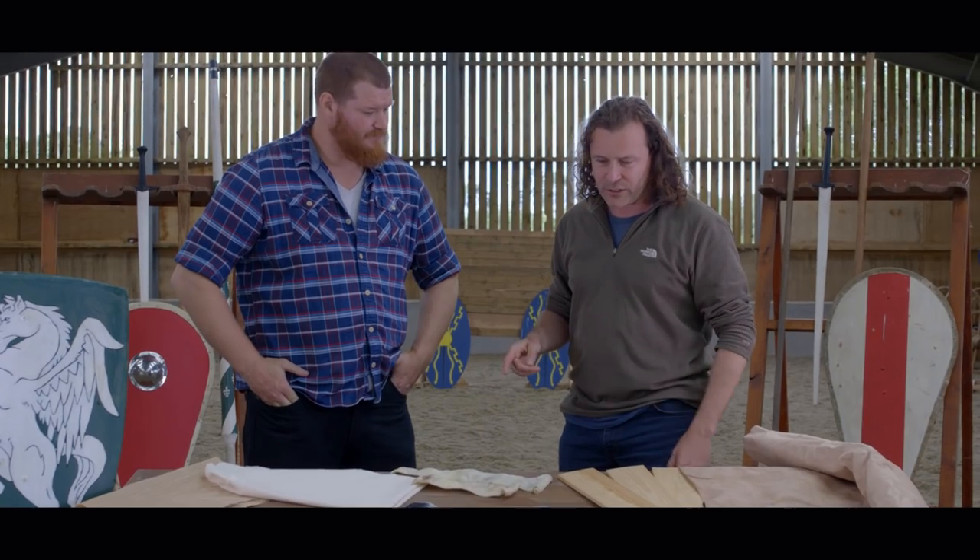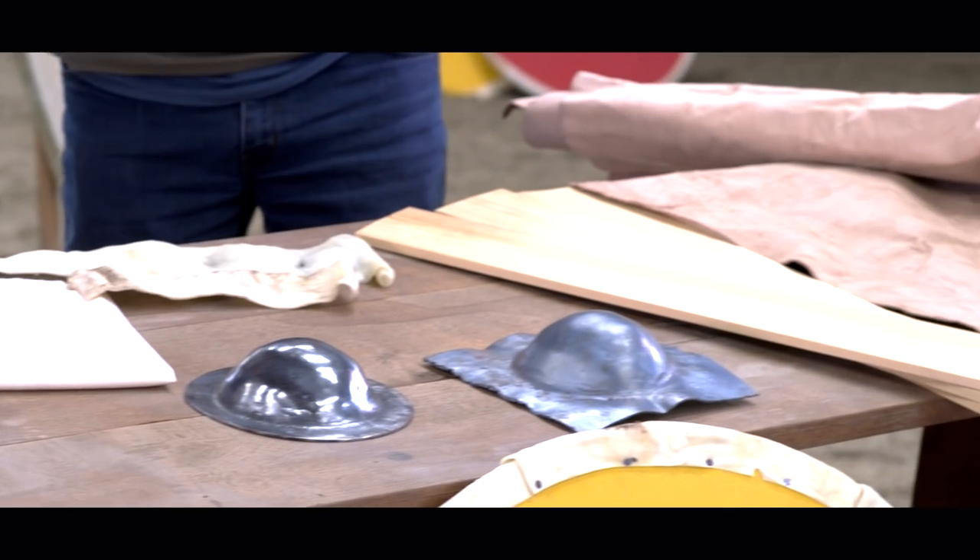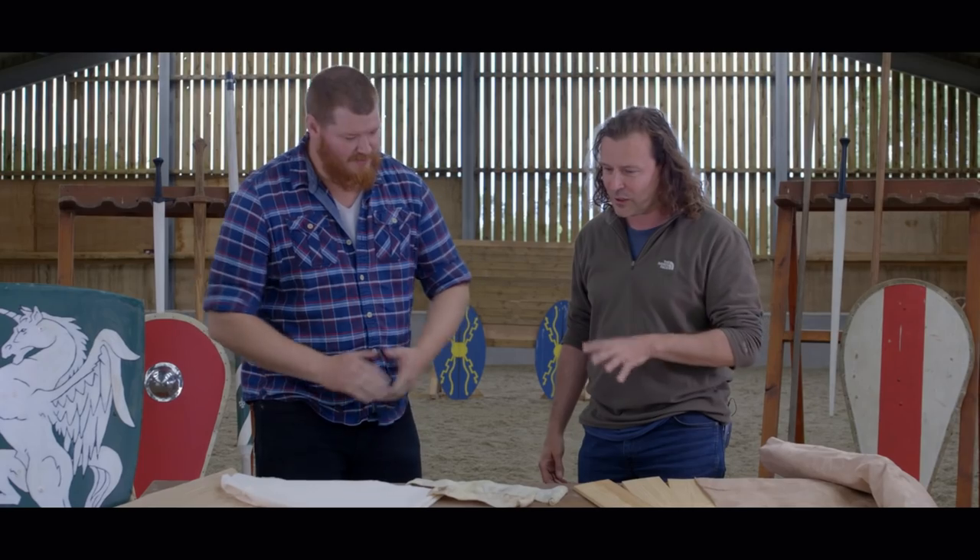Luke, welcome back, lovely to see you again. You've brought tons of stuff here that you use to make shields for us, so do you want to just start from the raw materials? There's a lot that goes into it.